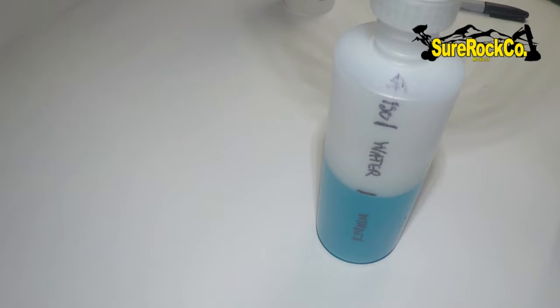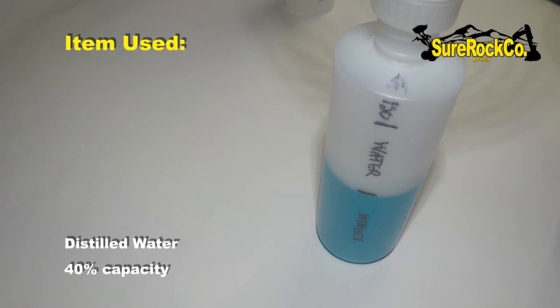Next I'm grabbing my distilled water and bringing it up to the next level. Pour slowly so you don't create too many bubbles. Here come the bubbles — that's fine, they're easily wiped away.